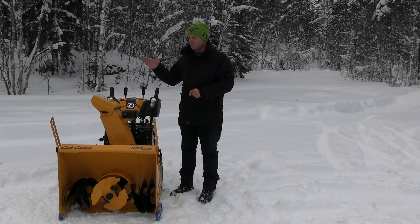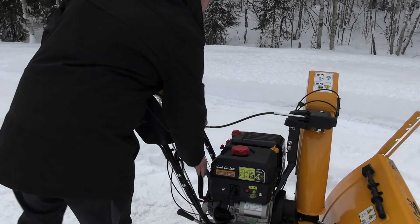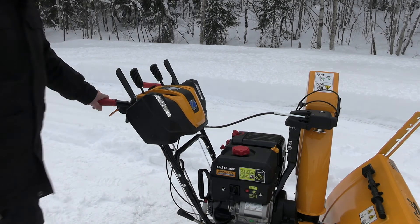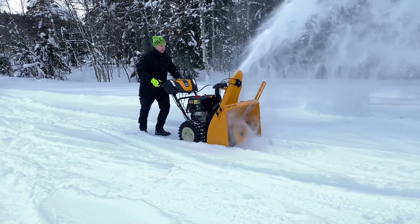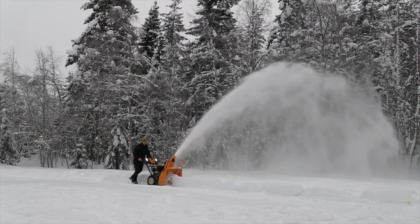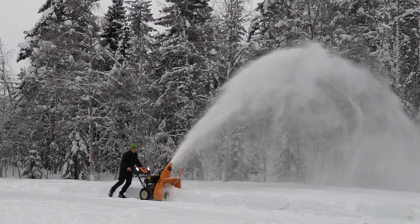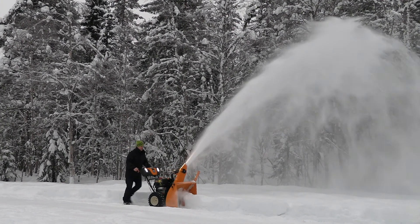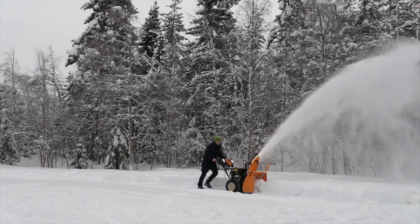Now let's see how the machine performs in some snow.